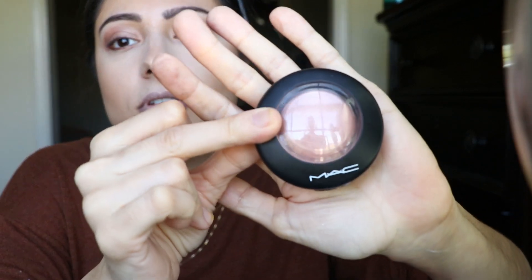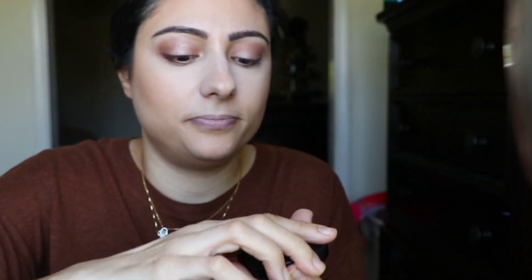Even in those YouTube videos when the girls are swatching it on their arms and you're like 'oh yeah I'm a C3' — no. I'm a mix between the two so I got lucky with that one. I'm going to go in with MAC Warm Soul mineral blush — an oldie but a goodie.